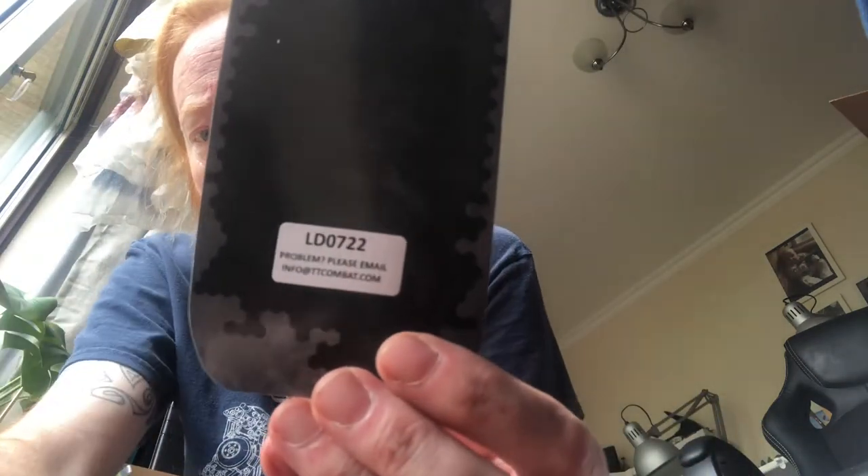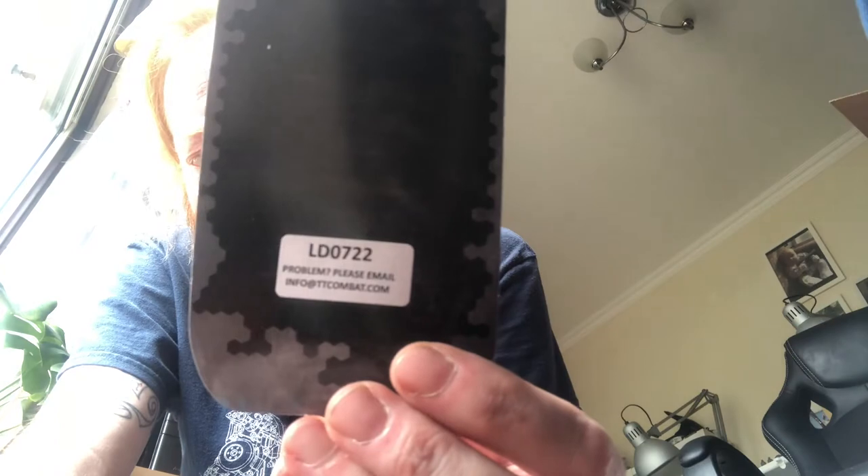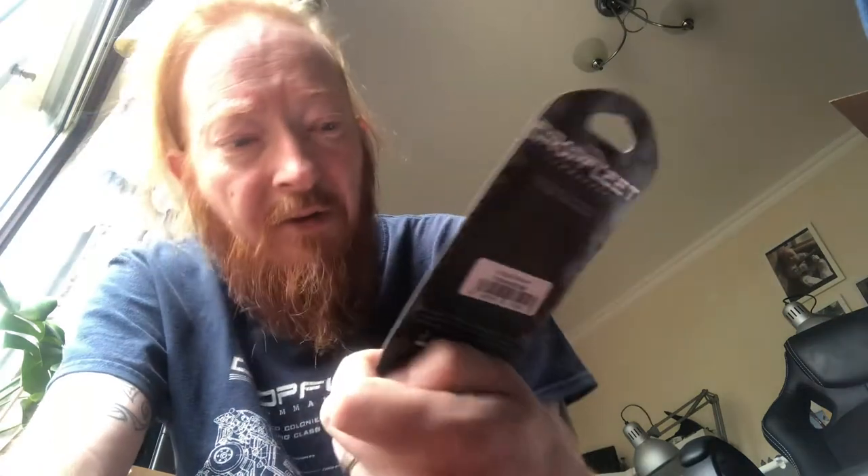By TT Combat. If you want some information, you go to ttcombat.com, or email them at info@ttcombat.com. Maybe ask them what size shoes I wear and they'll have that information for you.